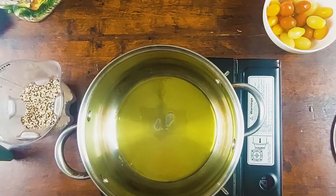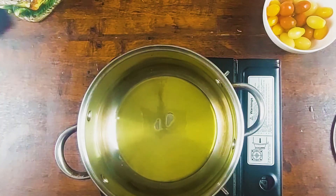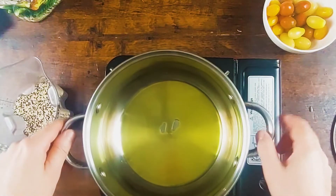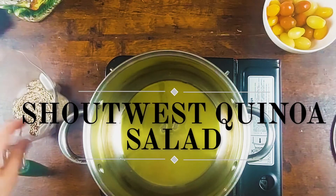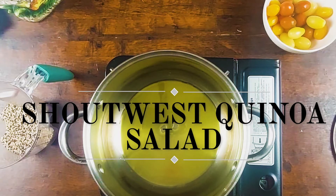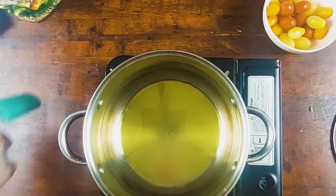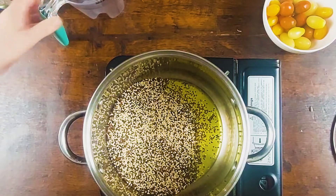When you cook quinoa, it's one part to two parts — one part grain, two parts water. So today I'm going to use one cup of quinoa and I'm going to sauté it, give it some nice color and pop, then cover with water. Let it boil, then reduce the heat and let it cook at a simmer for 17 to 20 minutes.